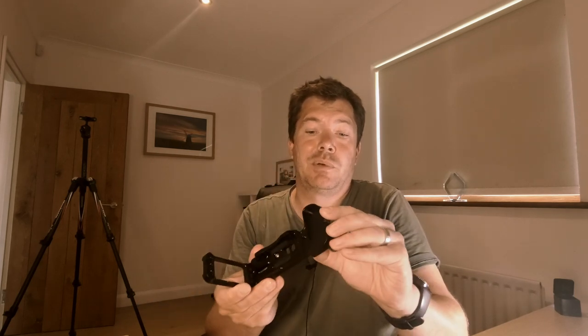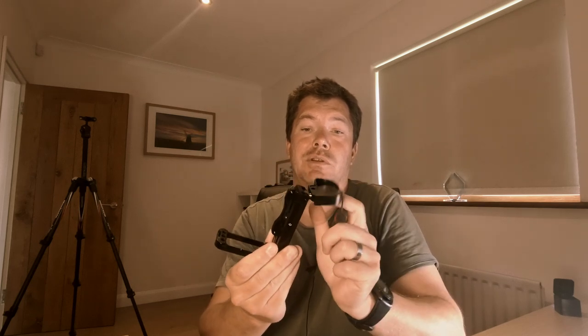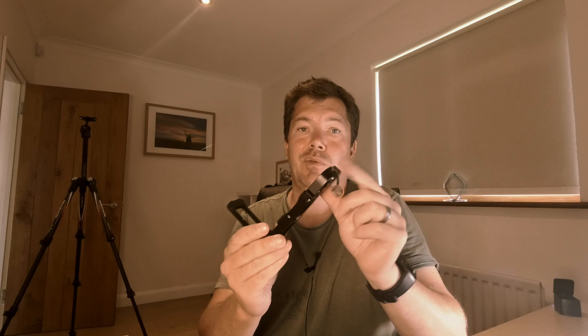The great thing about this is it has a little flip switch here so you can drop it down and access the battery, which then auto locks up. You do get a little bit of wobble but there's nothing to be too concerned about. The other thing which I think is absolutely amazing with the SmallRig is they provide you with a very small screwdriver which just magnetically clips back into the bottom of the frame - so when you've been out and want to take it off, you don't need to dive in your bag for a screwdriver.